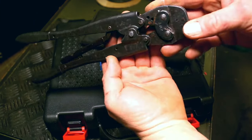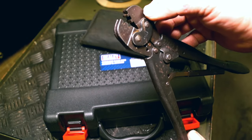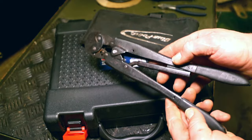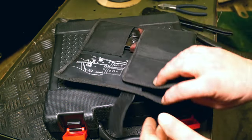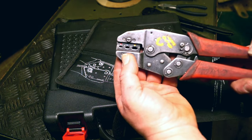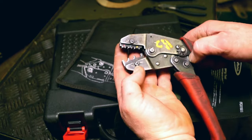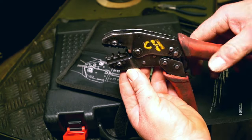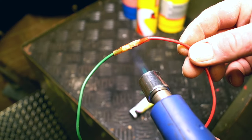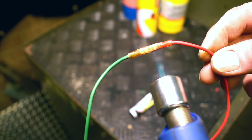Once upon a time you'd get specialist tools for a workshop to crimp terminals and put them back into terminal blocks. As you can see, this tool is about 20 years old already and it's already a dinosaur. We did at one time use insulated crimp terminals and they look quite amateurish when you crimp them, however they are very widely used. I use this one for crimping heat shrink terminals most of the time now, otherwise the tool is actually quite redundant.